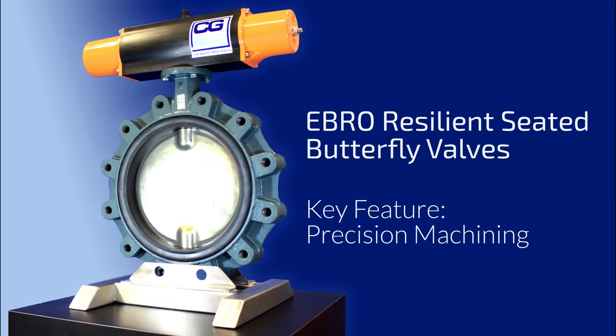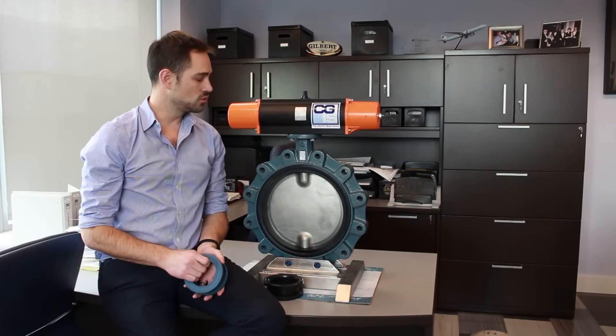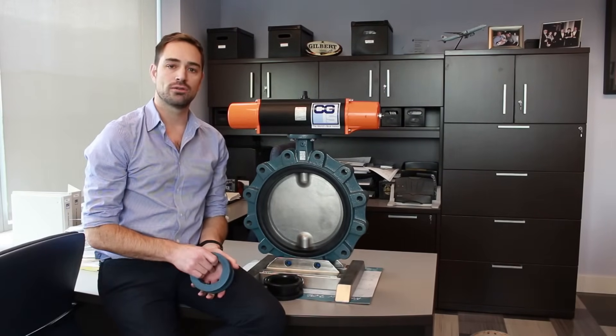Unlike other resiliency seated valve designs, the Ebro butterfly valve incorporates precision machining and highly engineered components to ensure that you get long, reliable service.